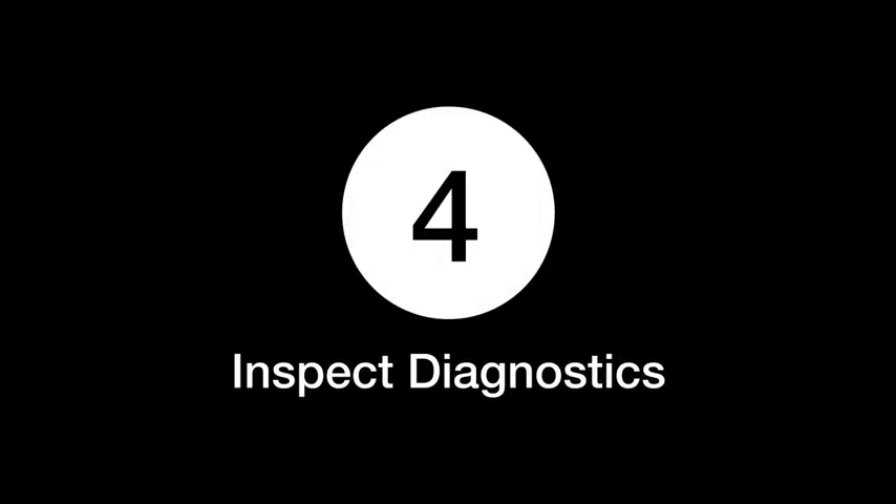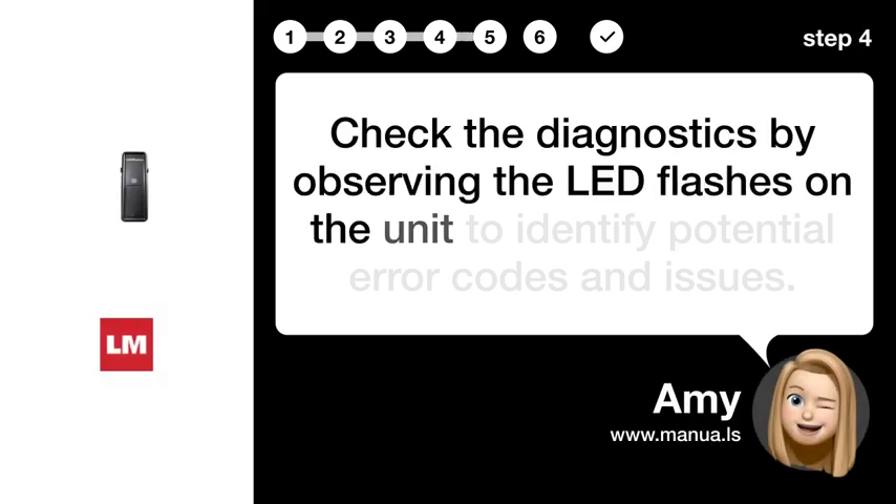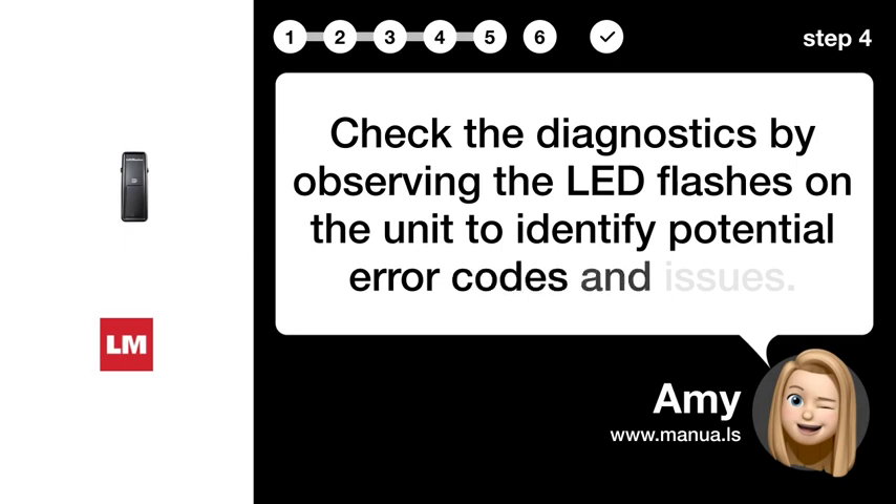Step 4: Inspect diagnostics. Check the diagnostics by observing the LED flashes on the unit to identify potential error codes and issues.